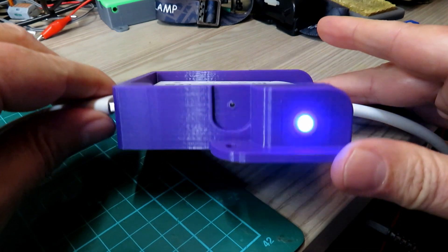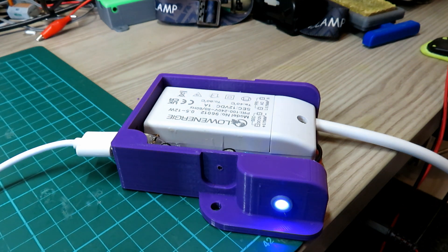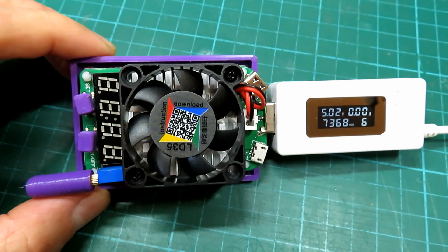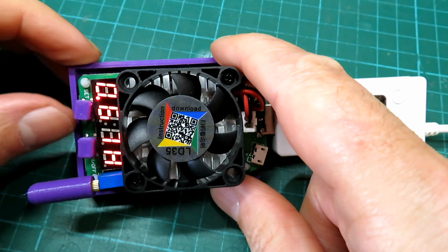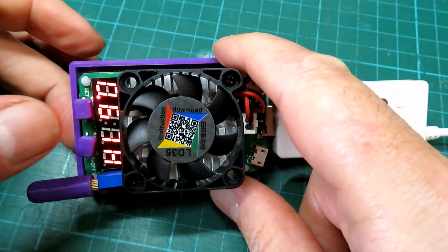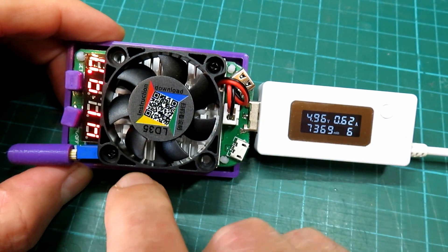There we go, the unit is all powered up with its blue LED — almost looks purple from that view — and we've got the load connected up to a little meter which will show you the load a bit easier. These are really nifty little things, I'm surprised I haven't got one before. We've got it set for 0.6 of an amp, and we just press the start button — it's set for 0.6 and we can see on the meter we're drawing 0.6 of an amp off the supply.